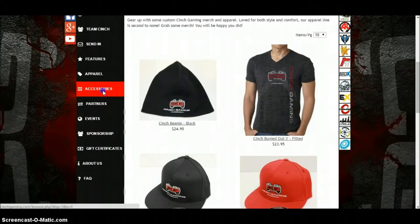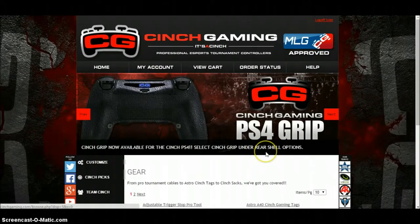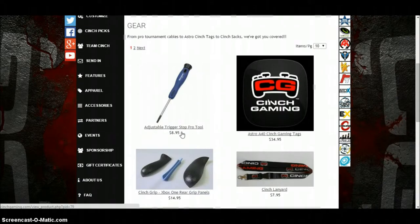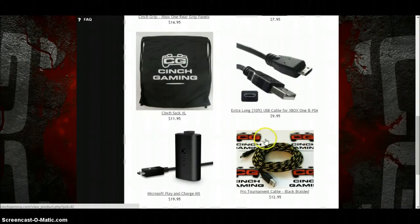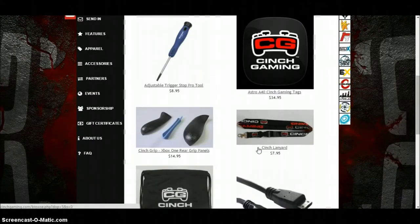You've also got Accessories — I've not had a proper look at this. There's an adjustable trigger stop pro tool, so if you want your triggers you can lower or raise them. There's also an extra 10-foot USB cable and a lot of other stuff to do with gaming.